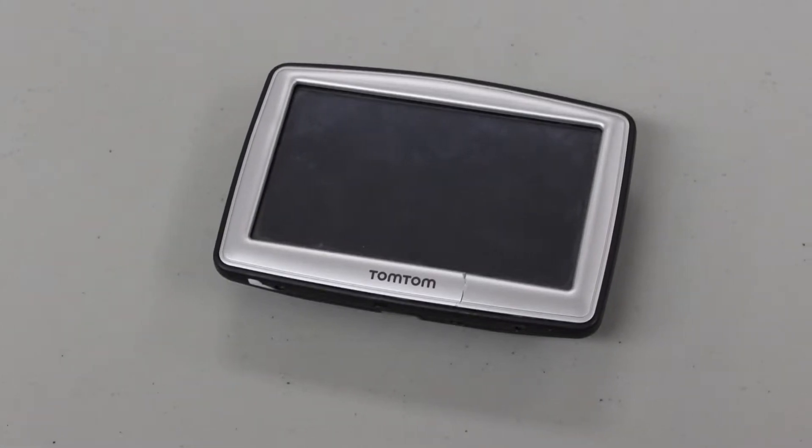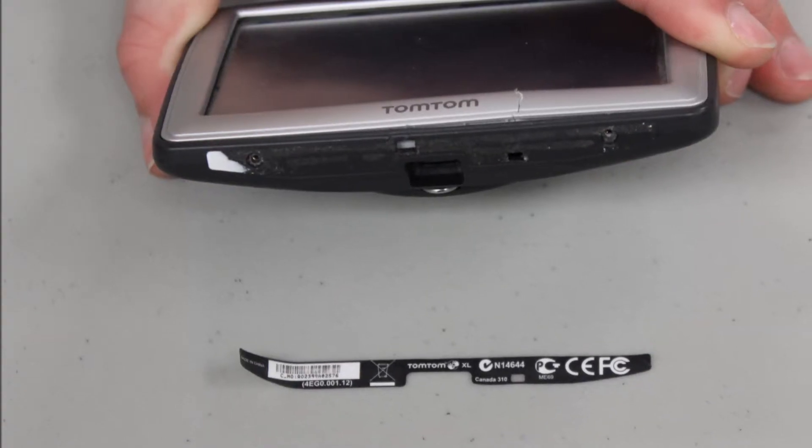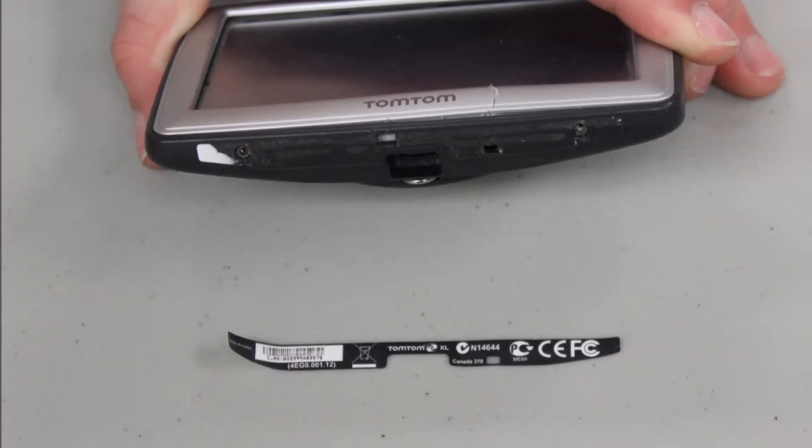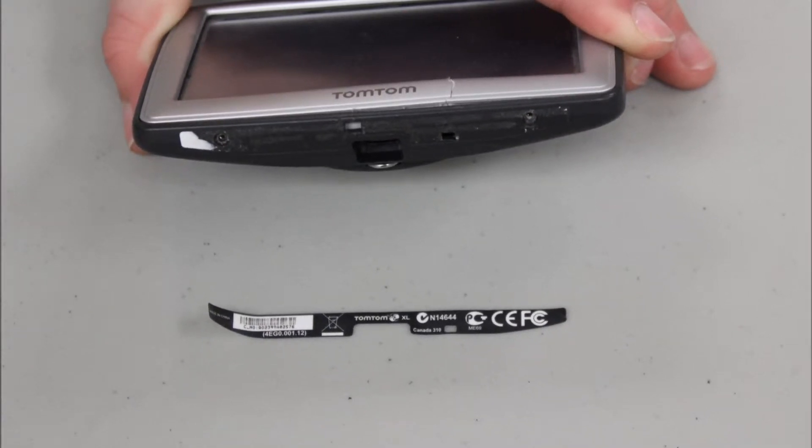This is a TomTom that we took apart. On the underside of the TomTom there was a removable sticker, which is where the screws were hidden to open it. But the screws were too small for any of our tools, so we had to get David to drill them out.